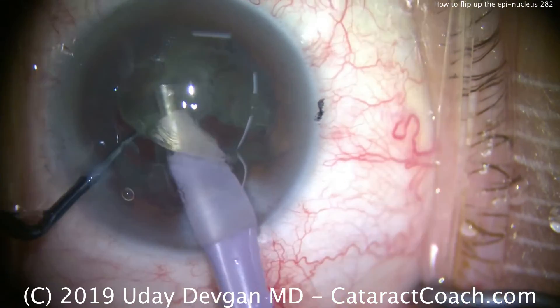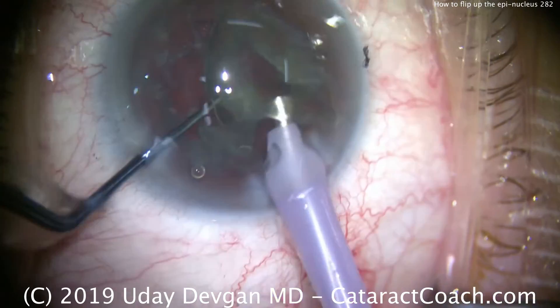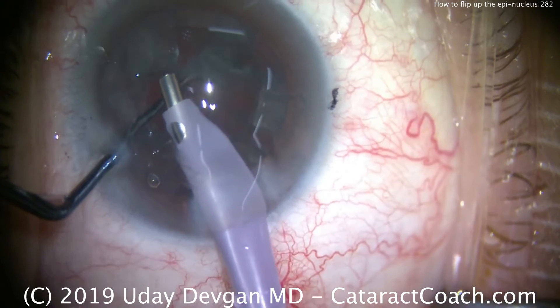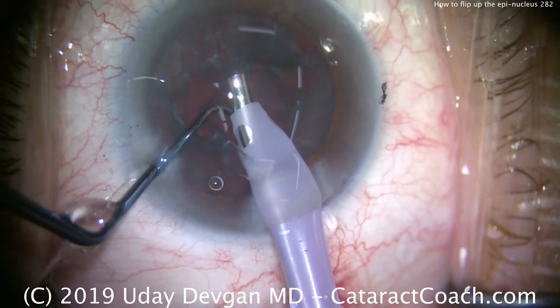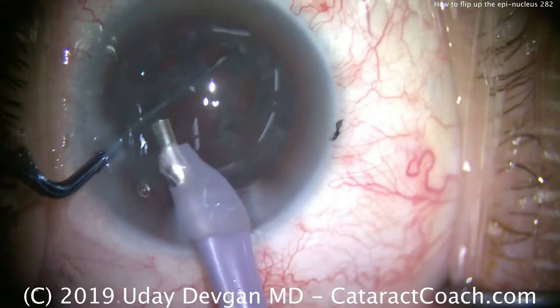You can further sub-chop these pieces, although this cataract is not so dense, so we can just aspirate it down with a little bit of phaco ultrasound power. Here's how we take out the epinucleus — watch carefully. Vacuum only, no phaco power, and we grab it, and the chopper helps to flip it up.